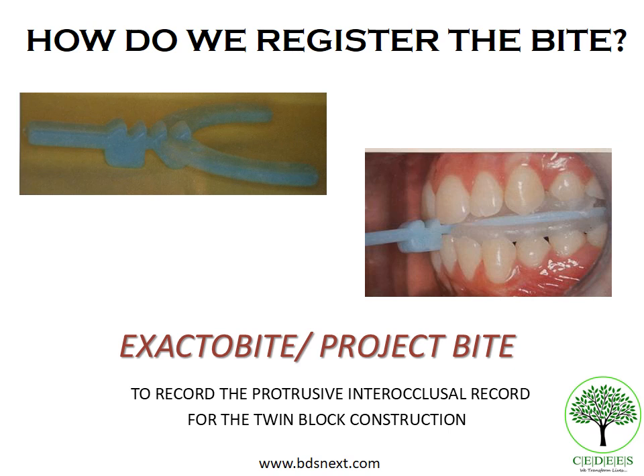The Project bite comes in different colors and has grooves indicating how many millimeters the mandible is advanced forward — this is the sagittal activation. The vertical activation is denoted by the color; for example, the blue color gives about 3mm of inter-incisal clearance. So the Exacto bite or Project bite helps record the protrusive inter-occlusal record for twin block construction.